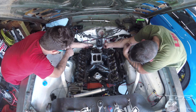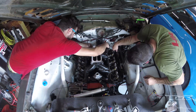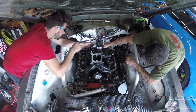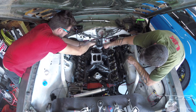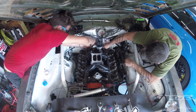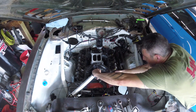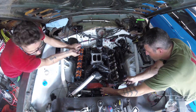Si je me rappelle bien, ça doit être une clé de disque, la célèbre clé de disque qu'on perd toujours. Un petit peu de serrage pareil derrière au niveau du distributeur, et c'était aussi la sonde de pression d'huile.